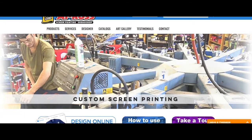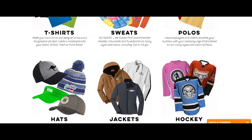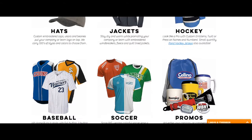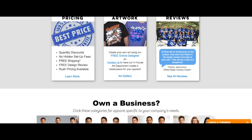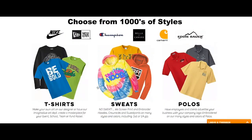Hi guys, this is Jason Salino from Aileross. I want to walk you through how to use our online designer. So when you get to our website, you're gonna scroll down and you're gonna click on the garment you want to choose. We're gonna pick the t-shirt, so click on the Be Bold blue t-shirt.